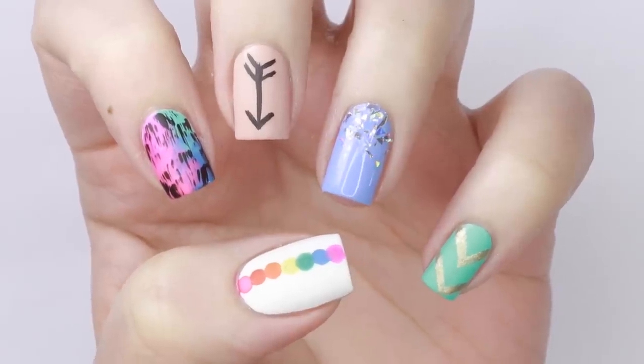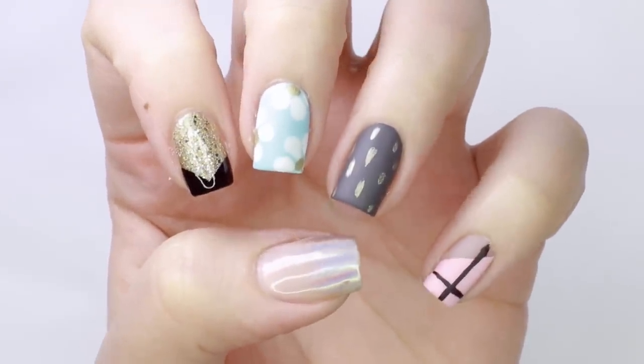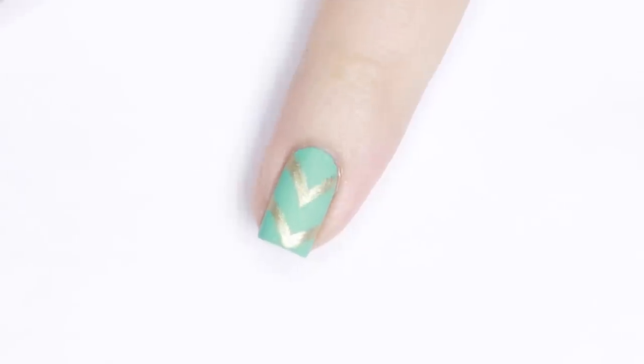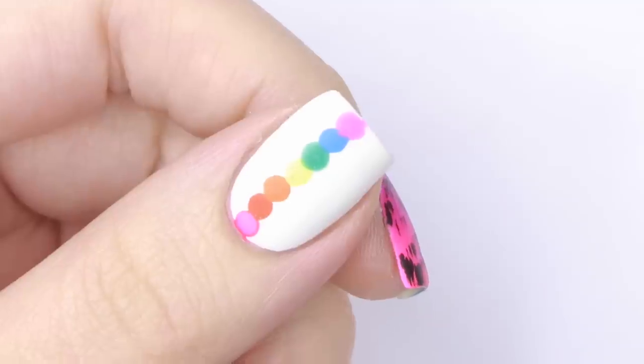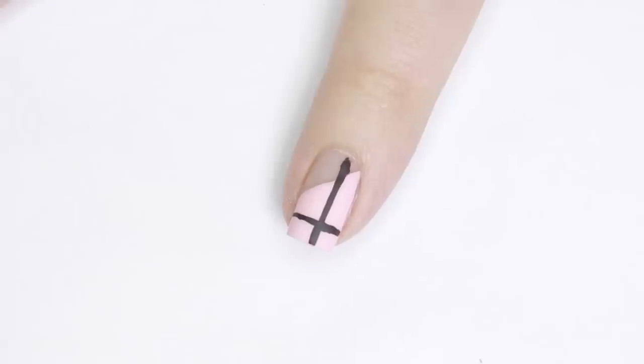And there you have 10 super easy nail designs! If you'd like to watch more Cute Polish videos, click on the boxes here, and click the circle to subscribe to Cute Polish for a new video every week. If you'd like to check out my personal nail art channel, you can click on the circle here.